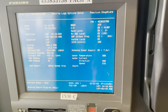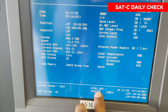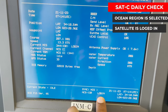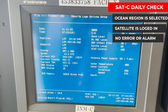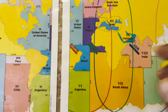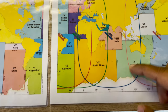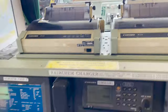For SAT-C, there is nothing specific for the daily test, but what you have to check is that your Indian Ocean Region — basically your network coordination center — is selected, your satellite is locked in, and there is no alarm or error on the set. My satellite is selected: Indian Ocean Region. I am presently in the Mediterranean Sea, so IOR is my satellite — it has selected that satellite.